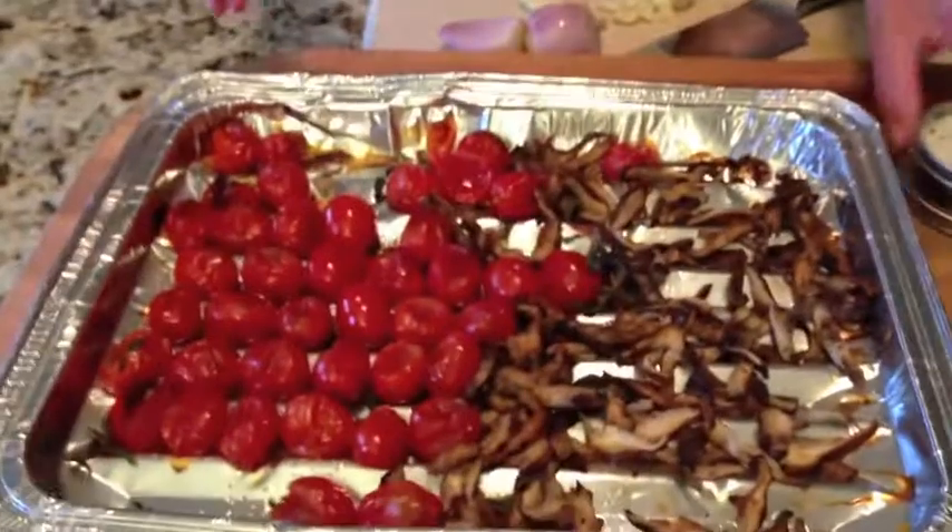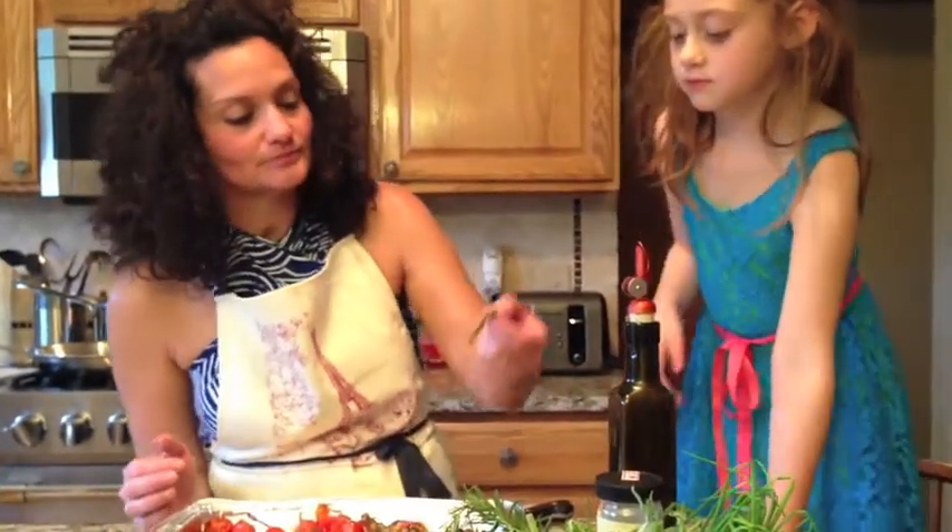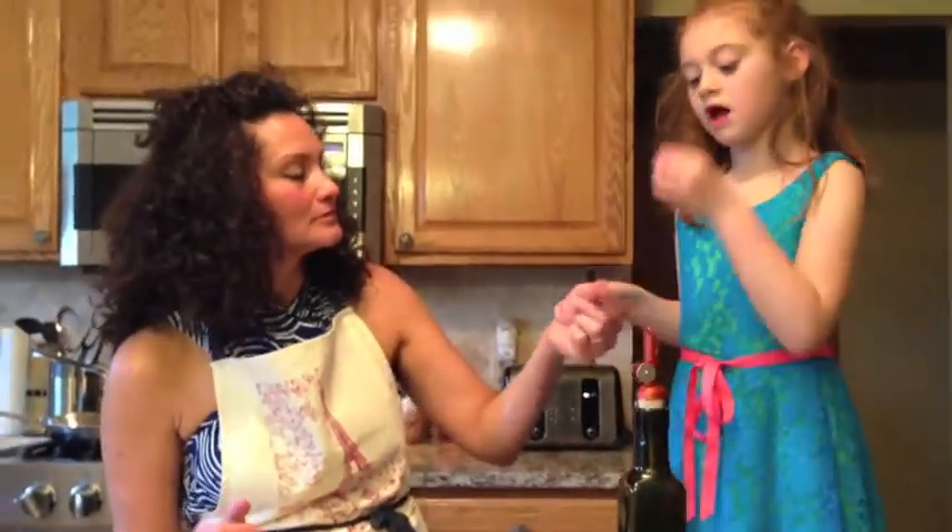Now the mushrooms and the tomatoes are done — we've pulled them out, and I'd really like to see if Chloe would like to try one. Chloe, this is a shiitake mushroom — would you like to try one? Yeah! Tell me what you think. It's good! You like it? Alright, high five! Mmm.